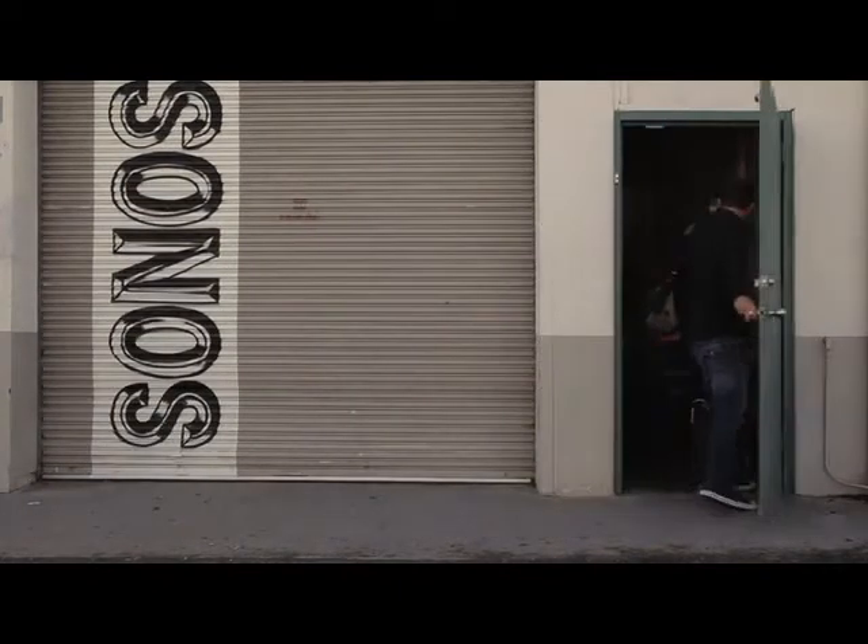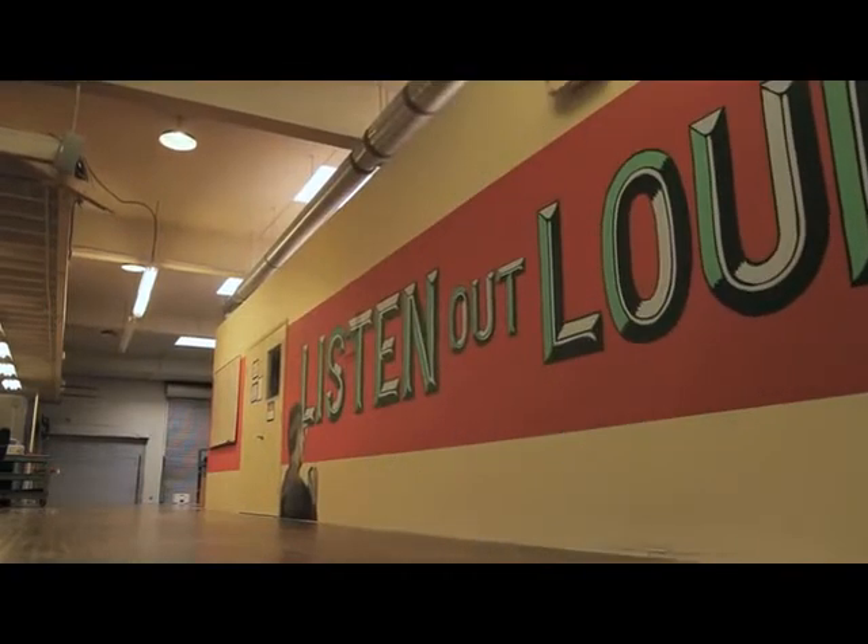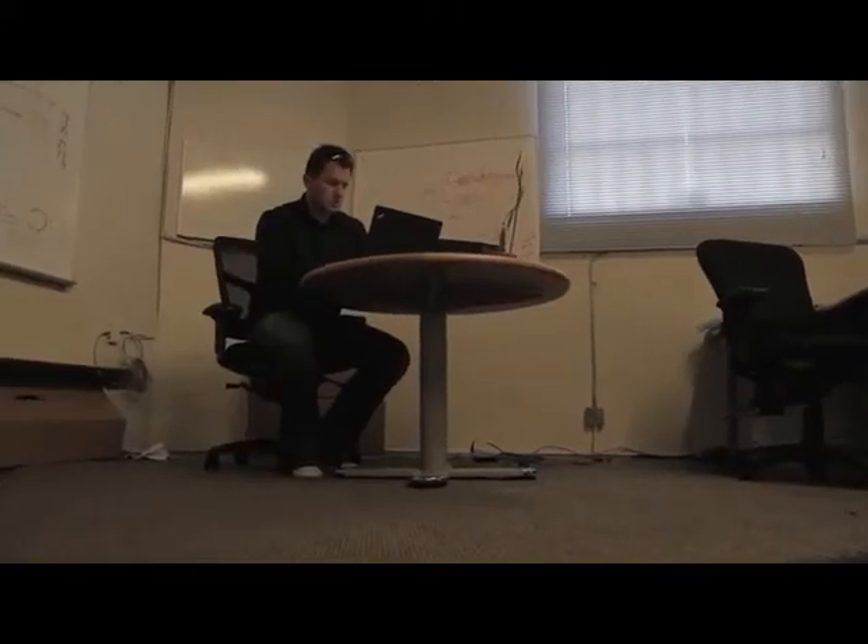I'm Chris Kalai, director of engineering project management at Sonos, and also manager of the acoustics team. Prior to working at Sonos, I worked for JBL. I also worked for about eight years at a company called Velodyne Acoustics, running the subwoofer design team.